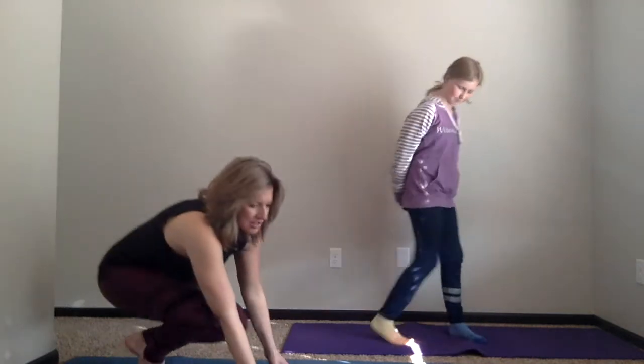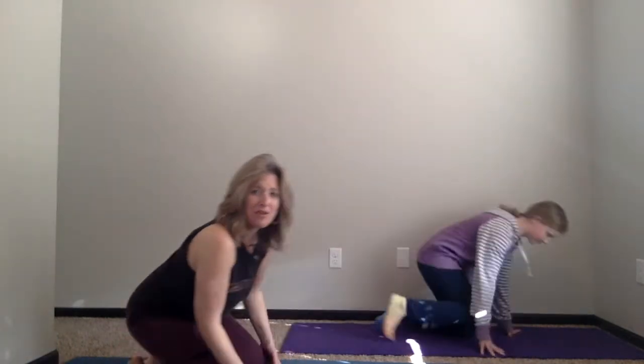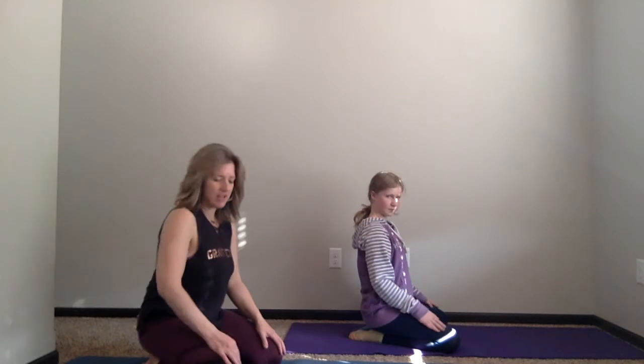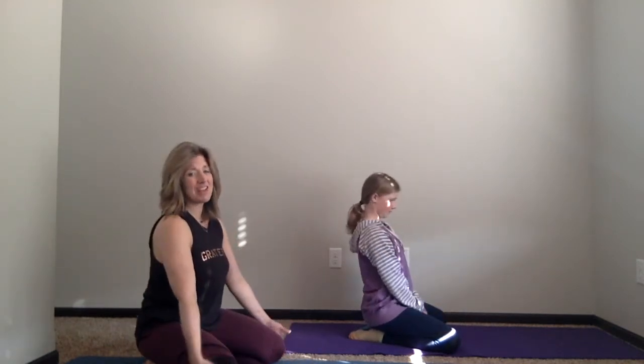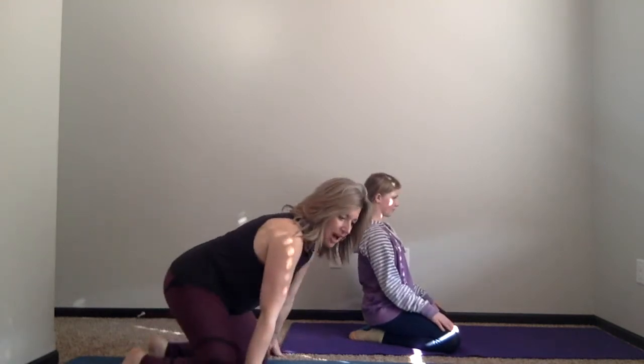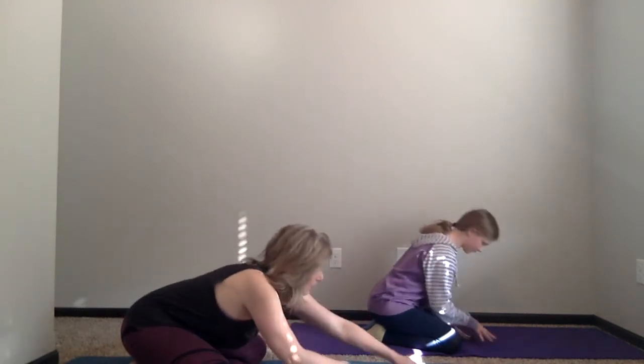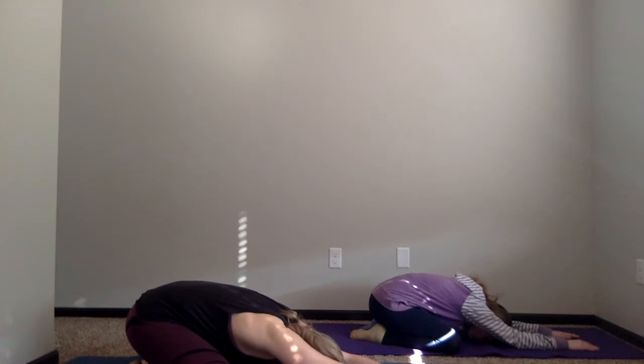We're going to begin today in child's pose. Come down to the ground — you can be on your yoga mat or just on the carpet at home, really whatever you have available. For child's pose, you can have your knees together or knees wide apart, whatever feels more comfortable. You can also put something underneath your knees if that doesn't feel good on your knees. I'm going to start with my knees wide apart, and we're just going to walk our hands forward and allow our head to bow down toward the earth.